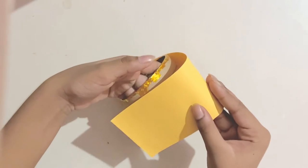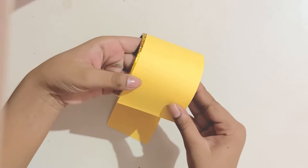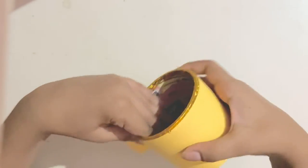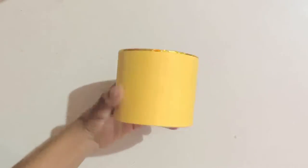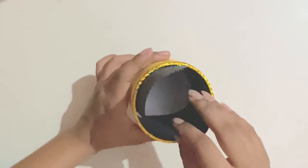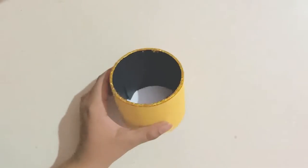Now you're going to take this roll and cover it in yellow paper because I'm making it a minion, and you just want to wrap it around like that. For the inside, so it doesn't look plain, I'm just going to pop in this black paper and glue it in place like this.